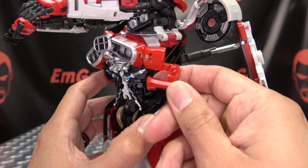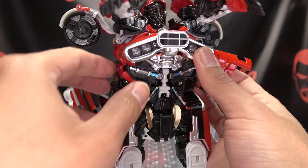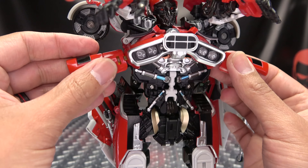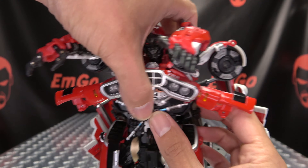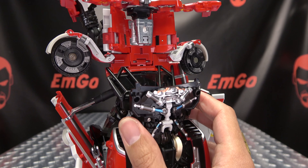Undo these little side sections here — just bring that out and swing that up. Just untab that, bring that out, and swing that up. So now we want to undo the chest here and just pop this up.